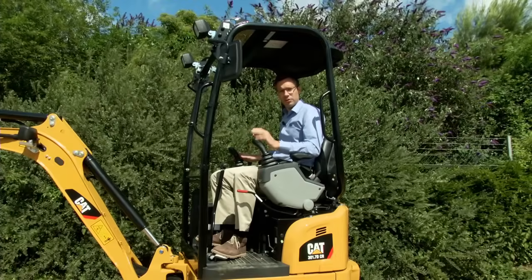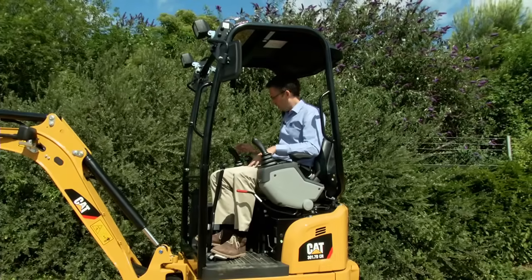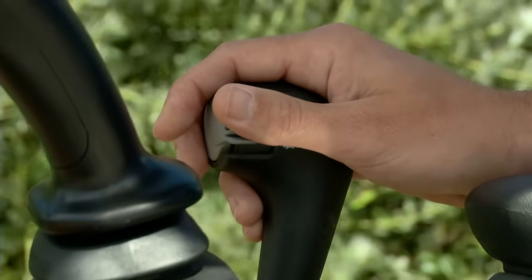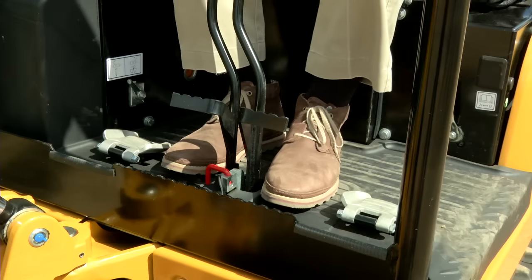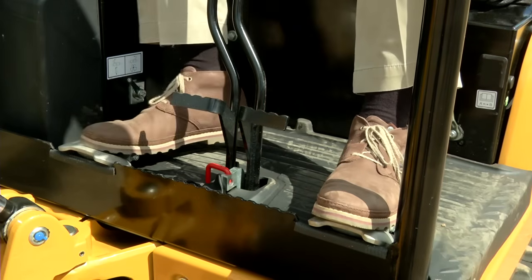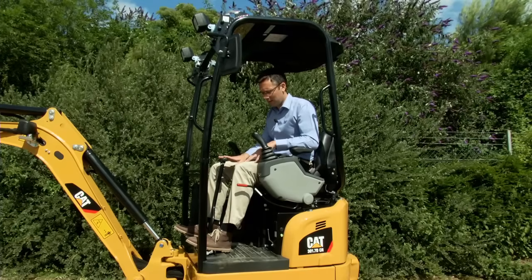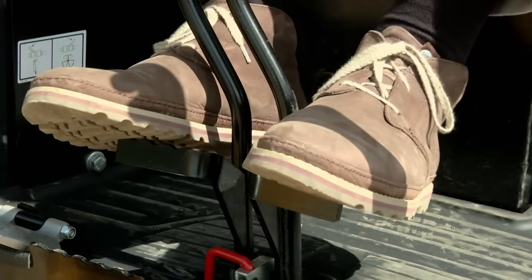Inside the cab, the controls and joysticks are set up similar to the rest of the under three ton range. On the right hand side is the dozer control lever, which also includes the standard two-speed travel function. Moving to the floor, we have a nice wide flat floor for the operator's feet. The pedals for the auxiliaries and for the boom swing fold away to allow great space for the operator's feet. The two travel levers in the centre come standard with travel pedals to allow ease of operation without using the hands.